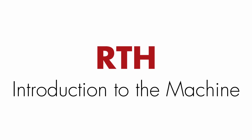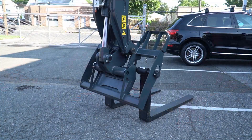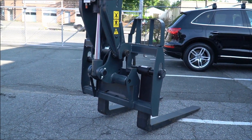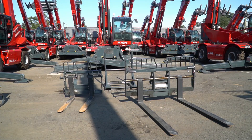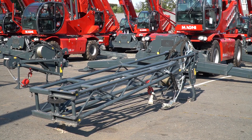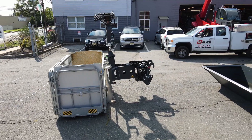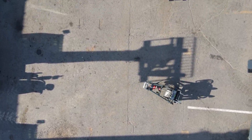A rotating telehandler from Magni can be considered the Swiss Army knife of construction equipment. It provides you with several machines in one, serving as a telescopic forklift, rough terrain crane, mobile elevating work platform, and many more. This incredible versatility is accomplished through the availability of over 100 attachments that can be loaded in just a short couple of minutes.